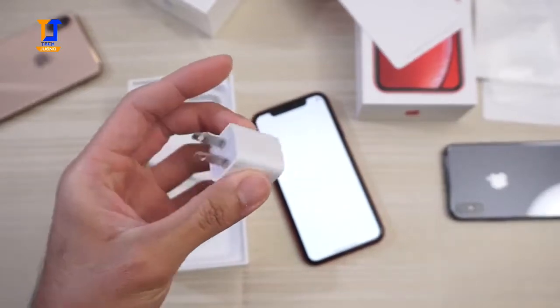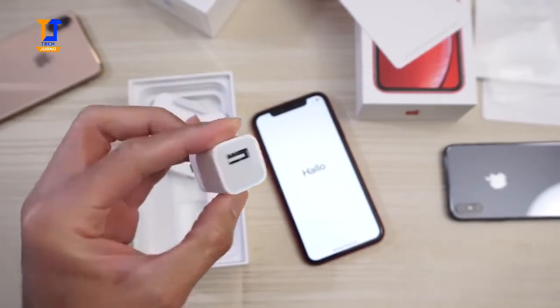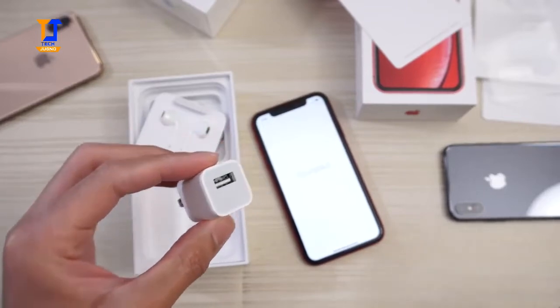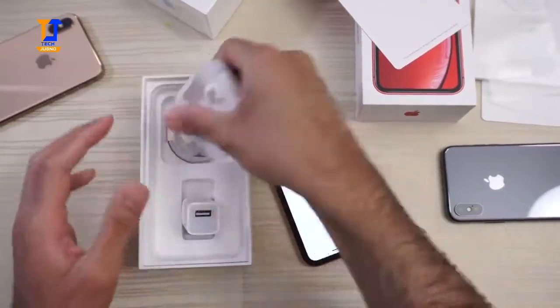Trying to look at this in a positive way — this is a small charger, so it's not going to take up that much space. It's not going to charge the phone as fast, so less heat, I suppose. But I don't know, man — include a fast charger. Anyway, enough of that little rant.